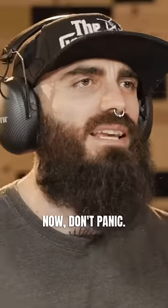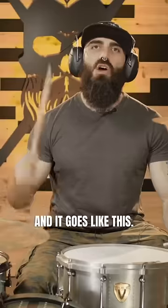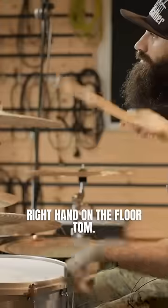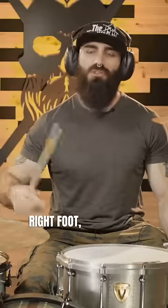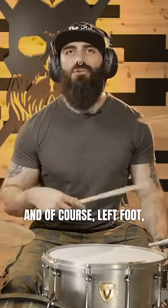Now don't panic, this is a very simple sticking and it goes like this: right hand on the floor tom, right foot bass drum, and of course left foot bass drum.